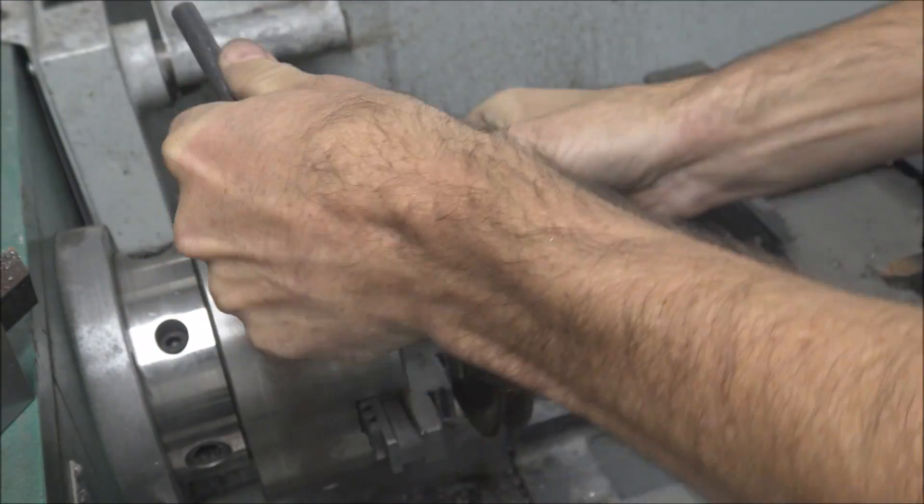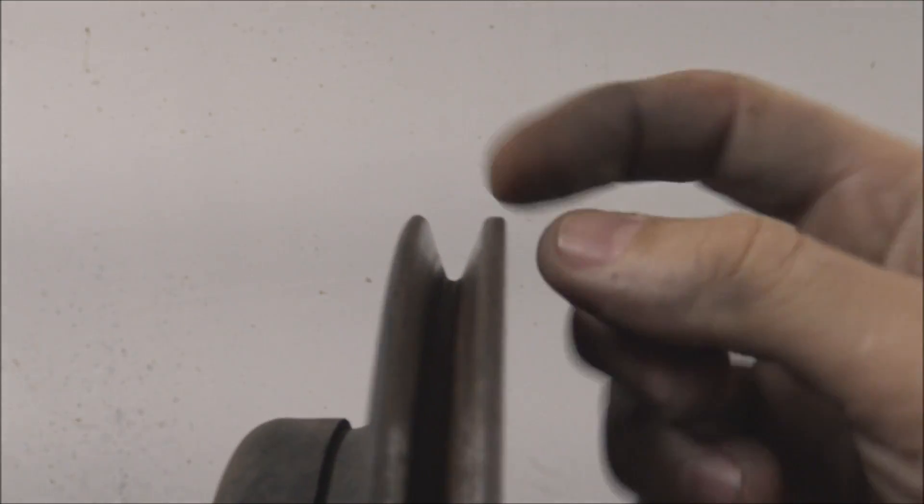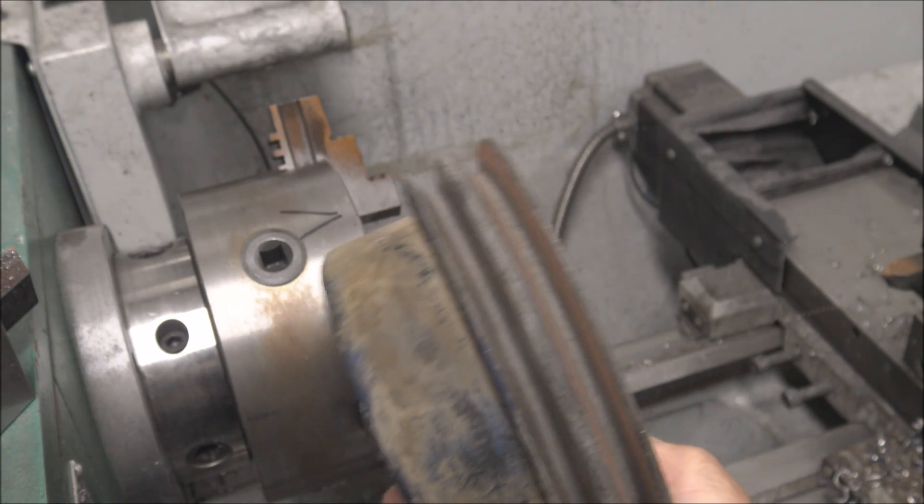Okay, good enough. I left a little bit more thickness up here than on this side — better to have it a little too thick than too thin. On to the next one, thanks for watching.